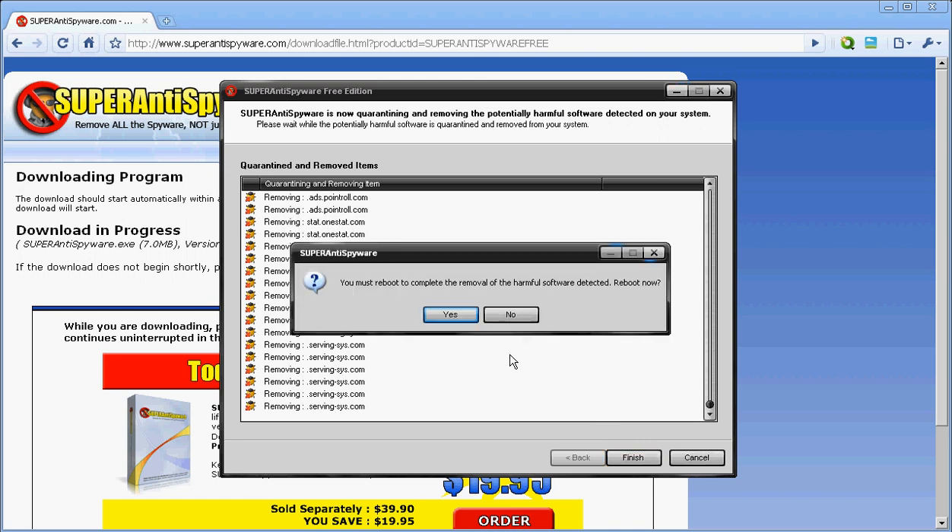There we go. It says you must reboot your computer. I'm going to reboot and then show you.